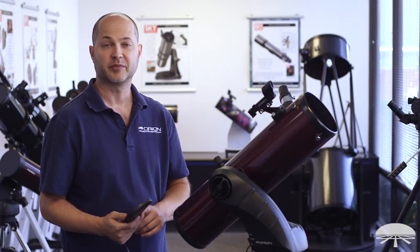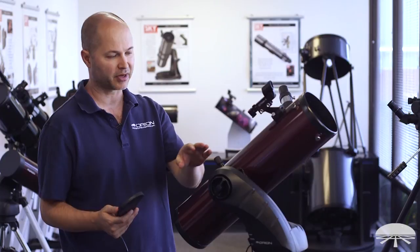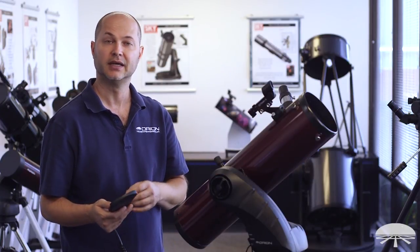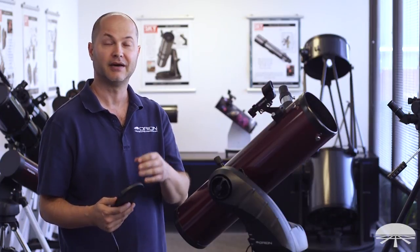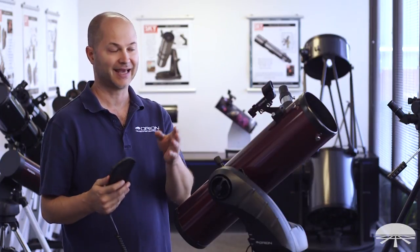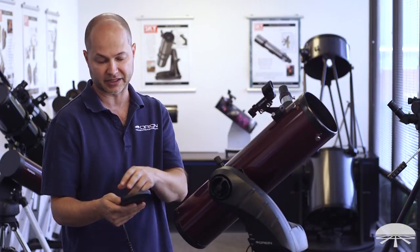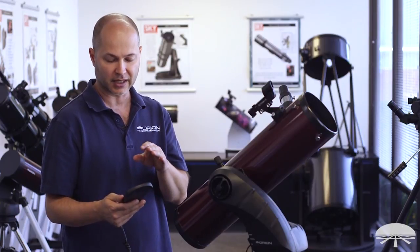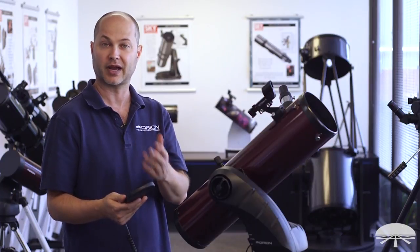Hello, I'm Ken with Orion Telescopes and Binoculars, and in this video I wanted to go step by step through the setup of the Starseeker 4 mount, from initially turning it on, setting your latitude, longitude, the time, the date, finding two stars, and then basically getting it calibrated to find objects in the night sky just by pressing the tour function or the object that you want to see. Let's get started with the basic info that you need for setup, and I'll show you how it goes.